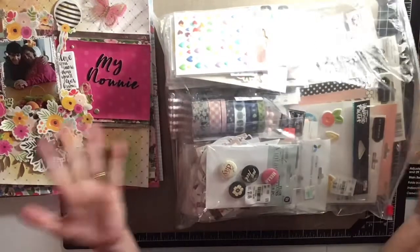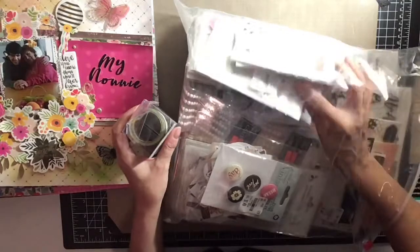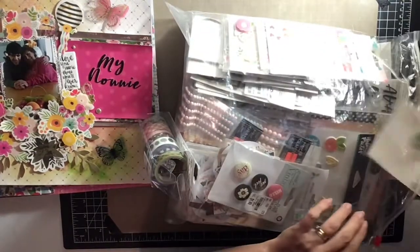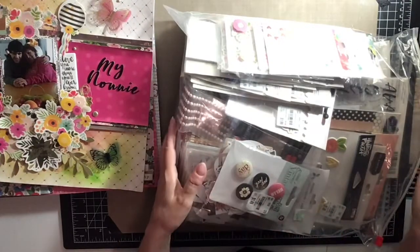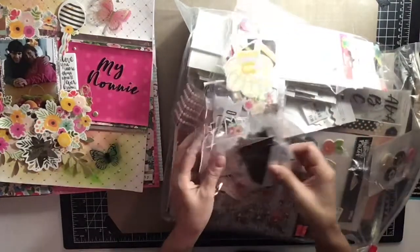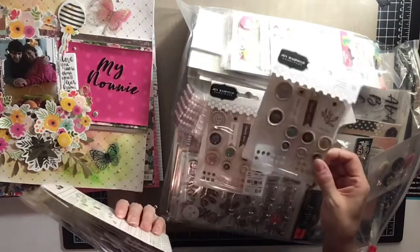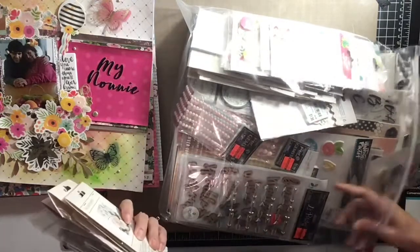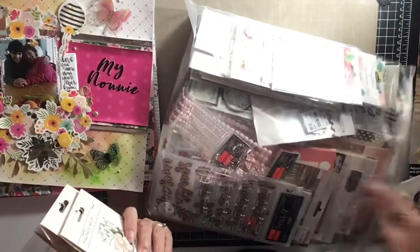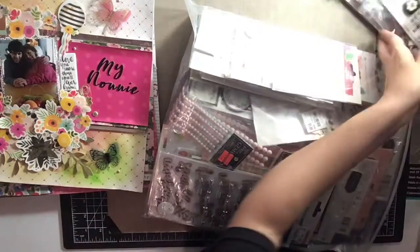I still have a ton of stuff — look at all this washi tape I didn't get through. I only used a few enamel dots and some of the flowers. I did use some of the chipboard, and I did open all of my die cut packs and use some of them, but there's just so much. I only used one of these and two buttons. I did use a lot of the butterflies though — a lot of the Jen Hatfield butterflies.